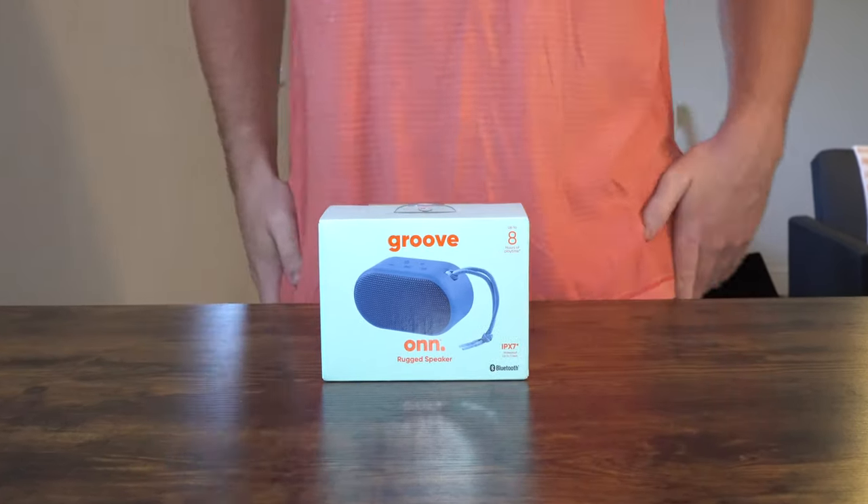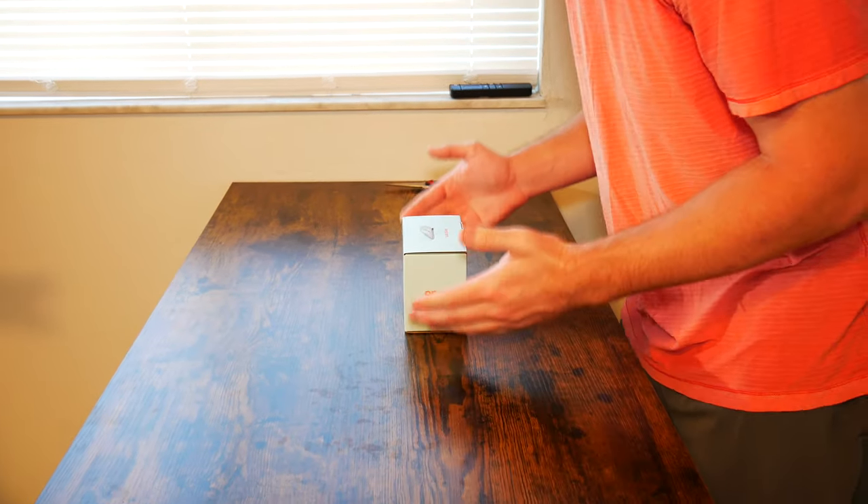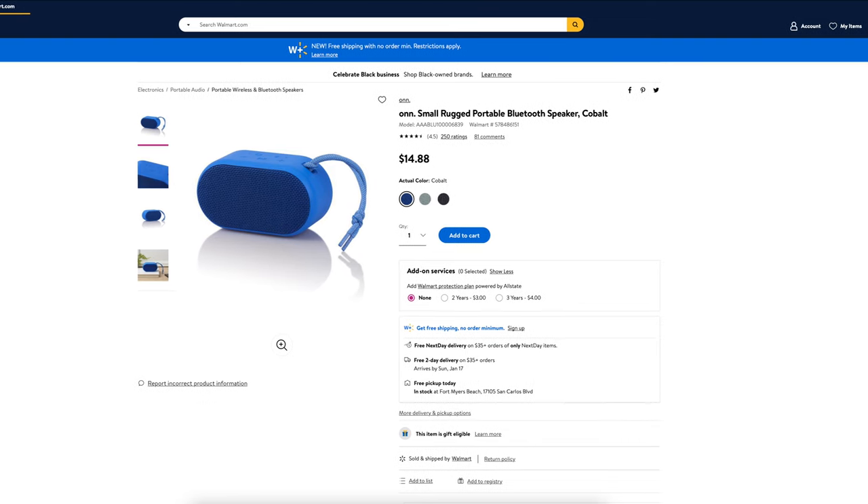What is going on everybody? Thank you so much for tuning in. My name is John. Today I have for you a big box good. Today we're going to be taking a look at the On small rugged portable Bluetooth speaker in cobalt, which I picked up at Walmart for $14.88.